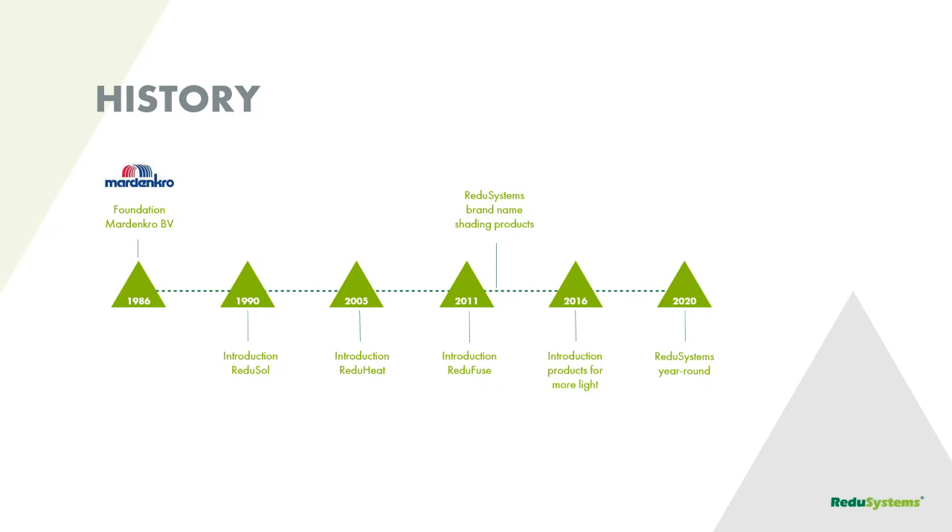Our company was founded in 1986, starting with the GS4. During the years until now, we introduced several products like the ReduSol in 1990. ReduHeat and ReduFuse entered the horticultural market, as well as ReduFuse IR and ReduFlex Blue. In 2016, we started introducing more light products, and during 2020 we can inform everybody about the possibilities of year-round shading or having more light.